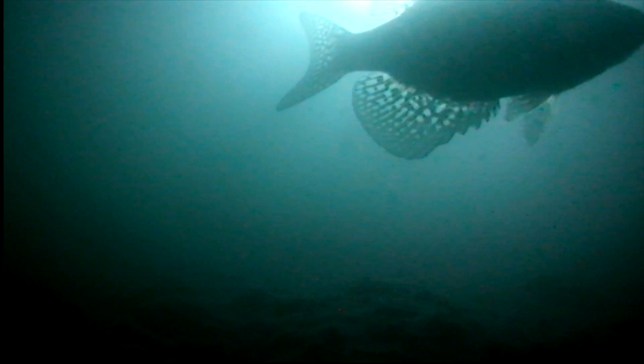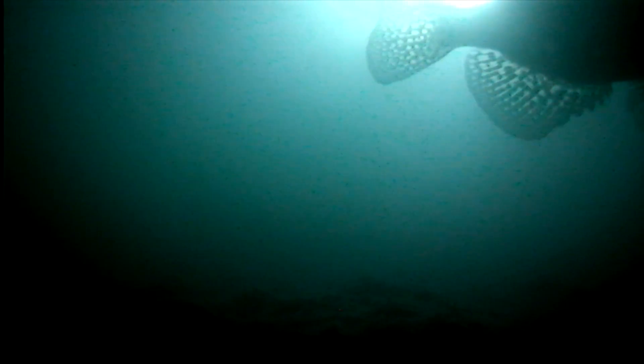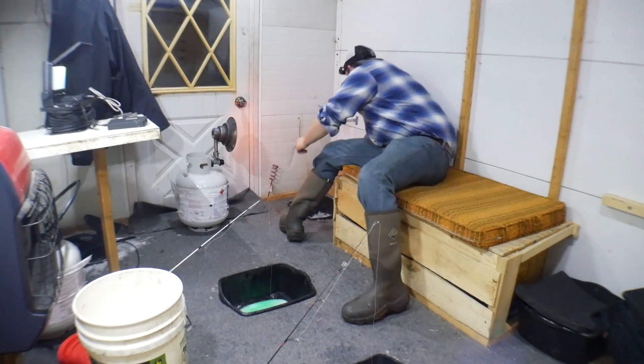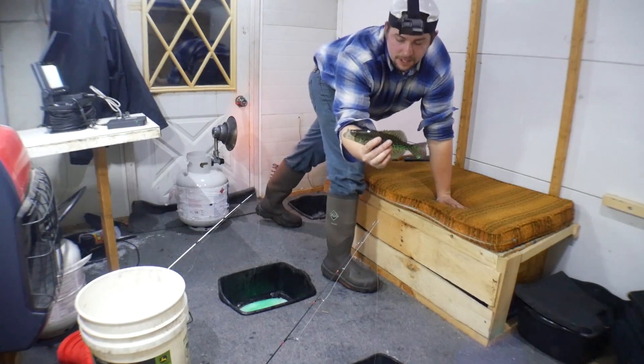There's a minnow jigging, there's a couple crappie down there. Jig the rattle reel, jig this one, wake them up a little bit — come on, something's got to take something. There it is — rattle reel! And he is on! Nice crappie, another good one on the rattle reel. My minnow is still alive, I can drop that right back down there. They are slamming that rattle reel tonight — that is awesome!